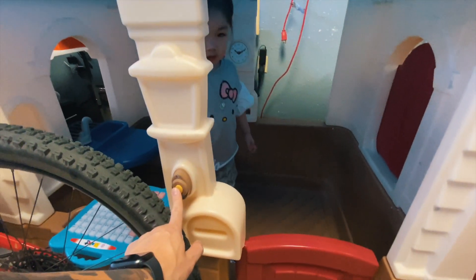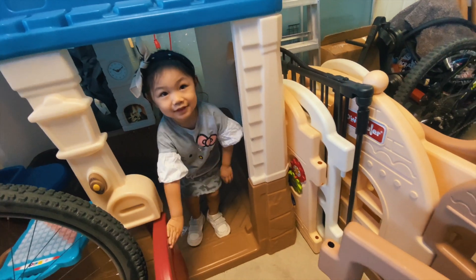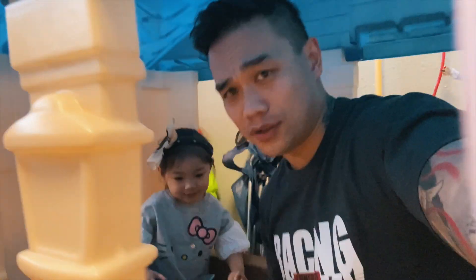Gotta go into Leah's house now. I ring the doorbell. Can I come in? Oh man, I have to fit into this house — my big old body needs to fit into this house. Okay, I'm in. I gotta close the door.